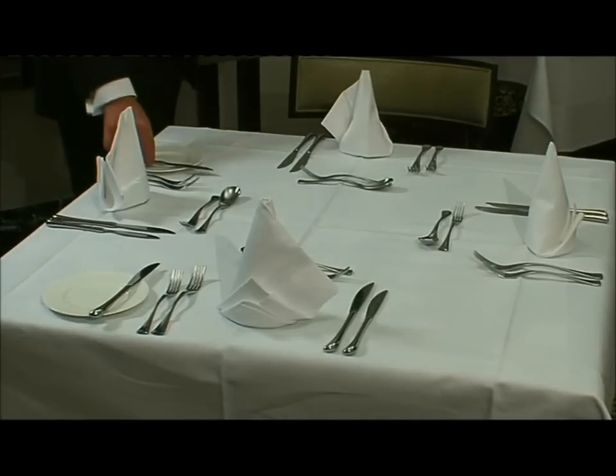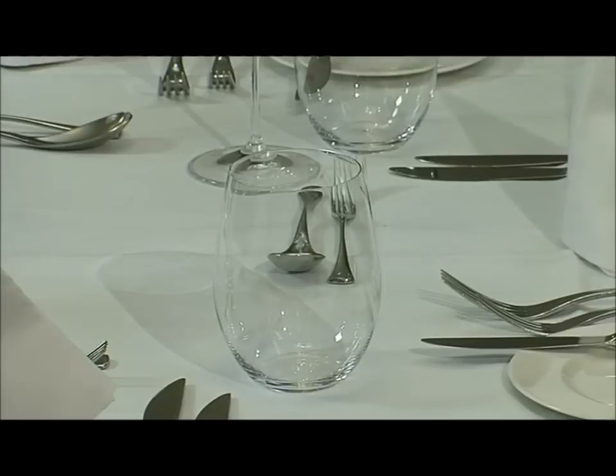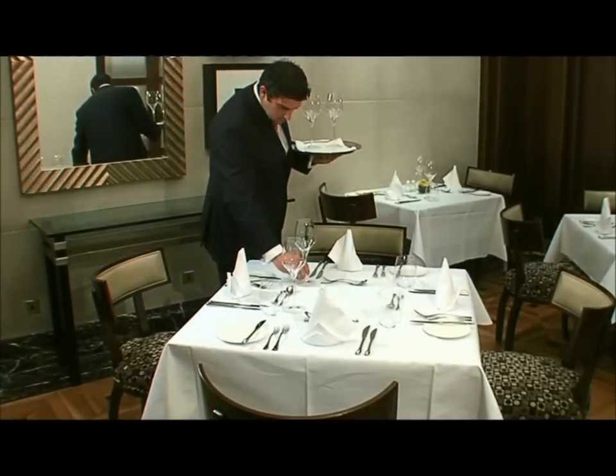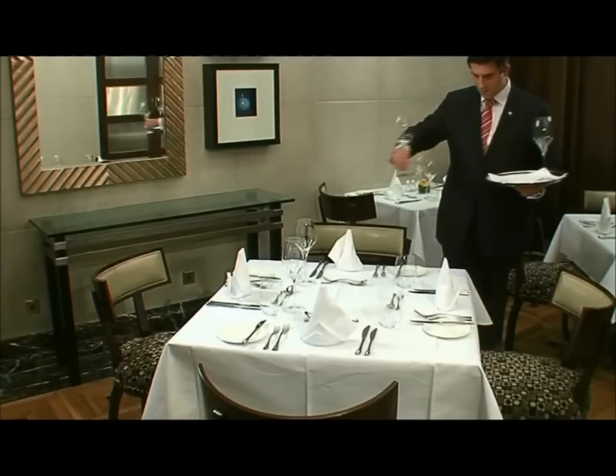For glassware, first place the water glass above the large knife. Here we've placed a wine glass an inch diagonally left of the water glass. Always use a tray when carrying glassware, particularly in front of the customer, and always handle glassware by the stem to avoid finger marks.